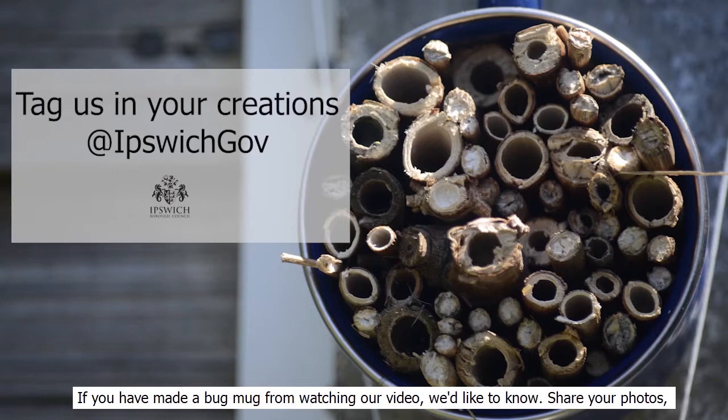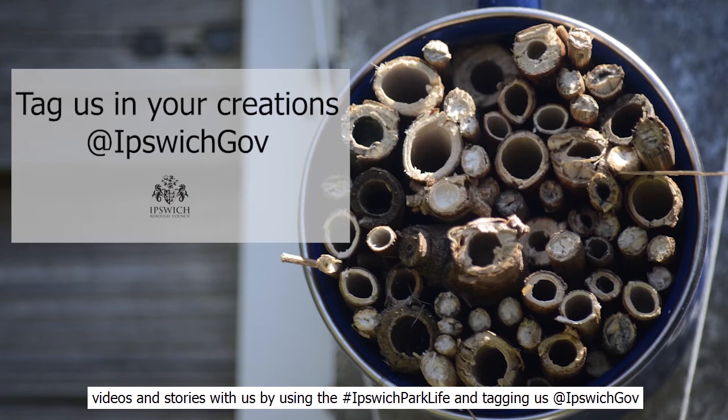If you have made a bug mug from watching our video, we'd like to know. Share your photos, videos, and stories with us by using the hashtag #ipswichparklife and tagging us at @ipswichgov.